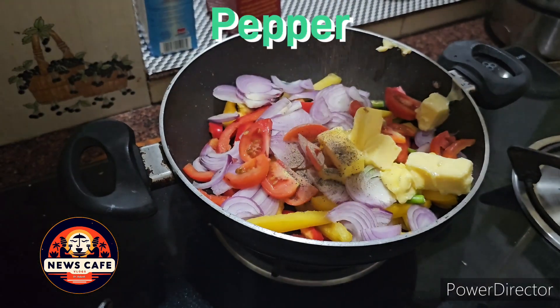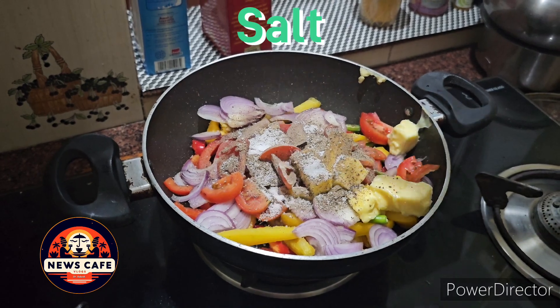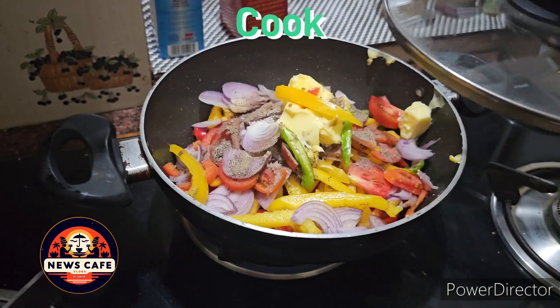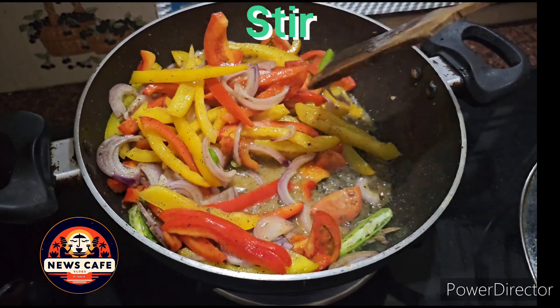To this we can add 1 teaspoon each of pepper and salt. Now switch on the flame and transfer the ingredients in the pan over low flame, cover and cook it for 10 minutes. Make sure that we stir it intermittently.